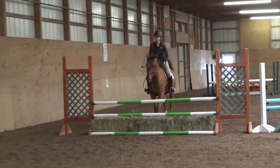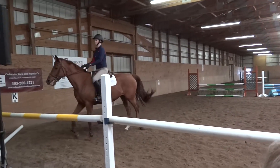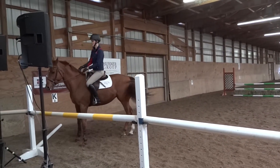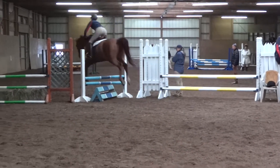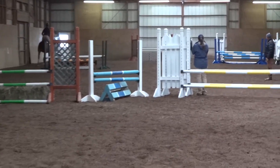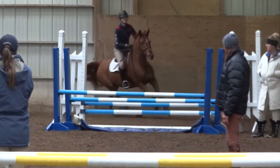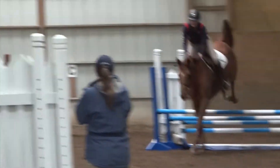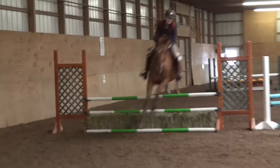Alright. Inside, outside, left leg on him when he cuts over there. Okay. Keep that left leg. Keep that left knee. Okay, okay. That's it. Good work.